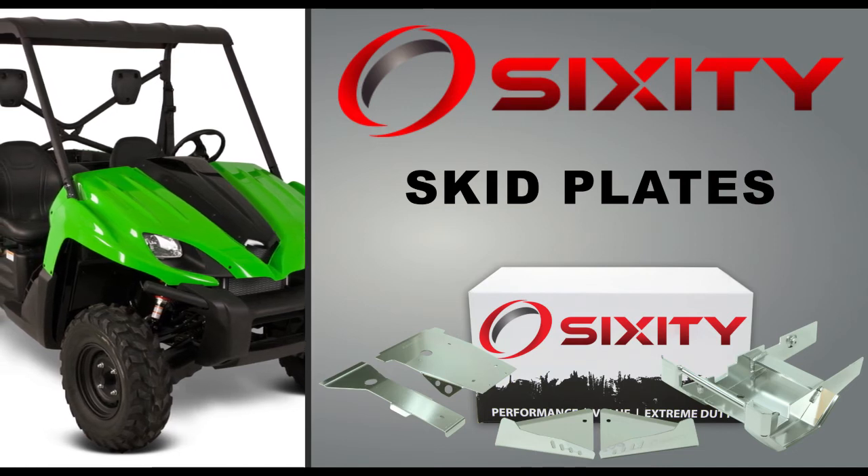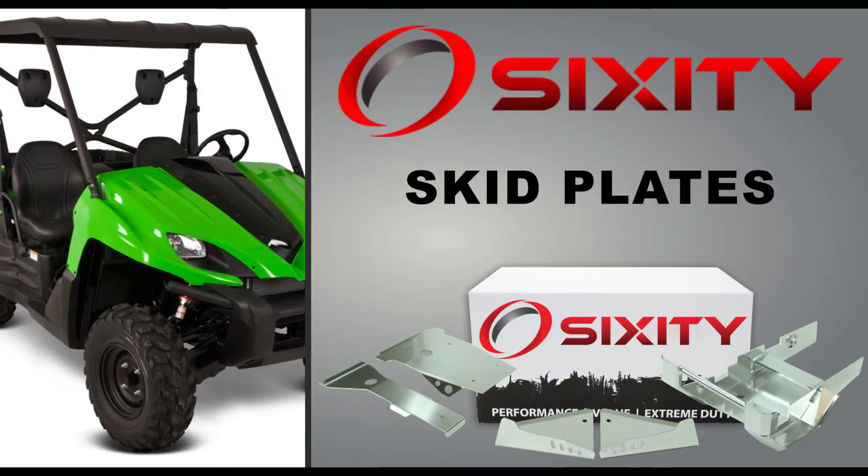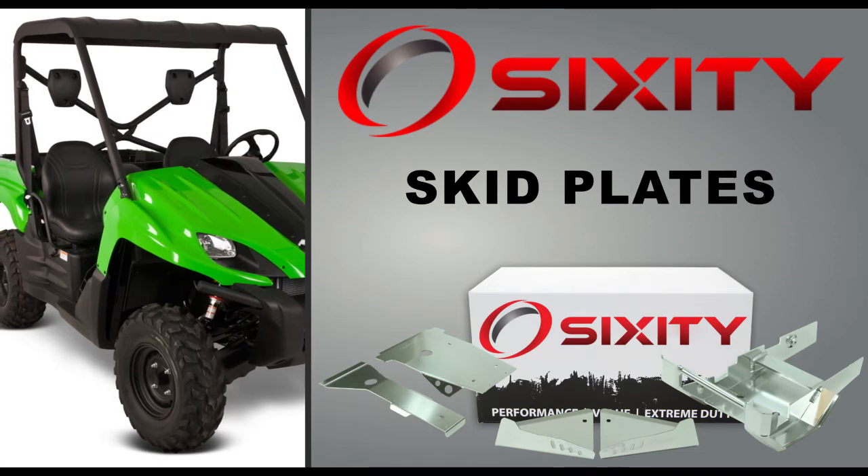Sixity skid plates protect vital exposed ATV components. Skid plates come in three styles: A-arm, full-engine chassis, and swing-arm skid plates.